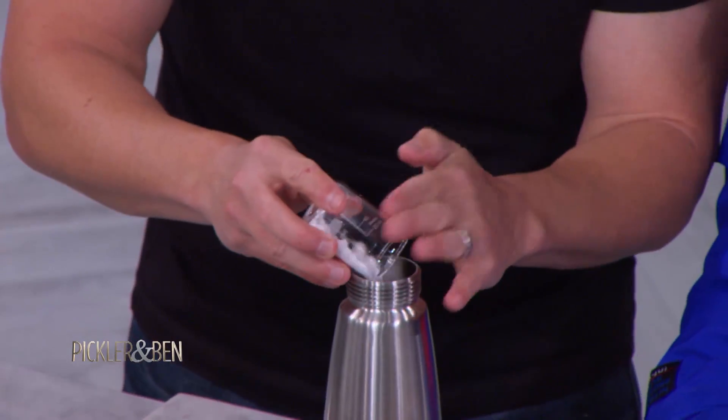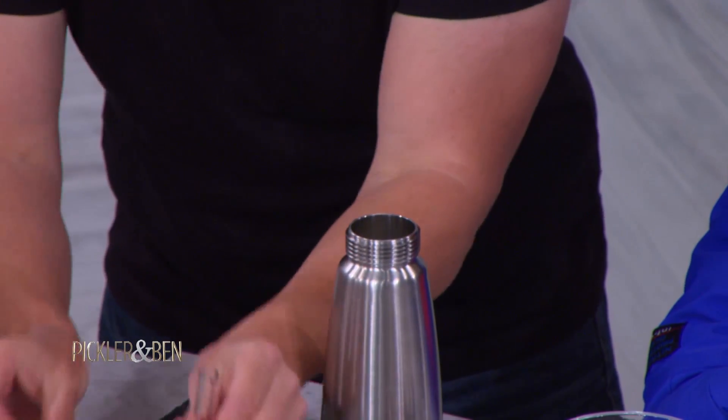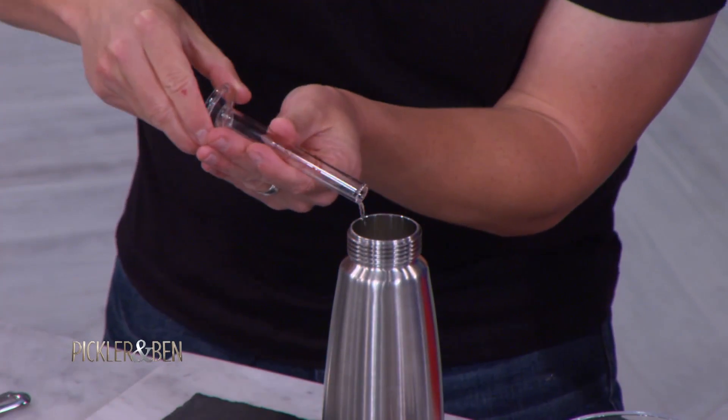I'm gonna make whipped cream, so I'm gonna add a little bit of powdered sugar. Because I'm a molecular gastronomist, I roll with science vials. Were you really good at physical science? No, I failed chemistry. I failed physical science.